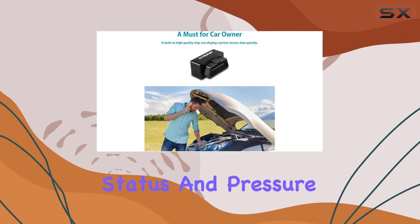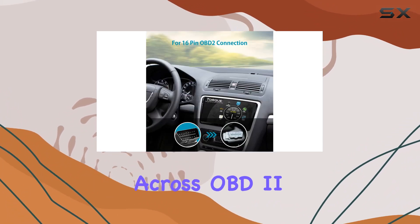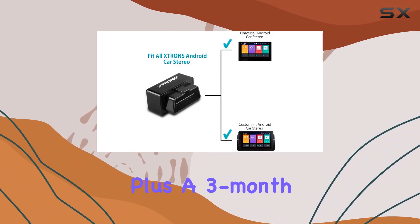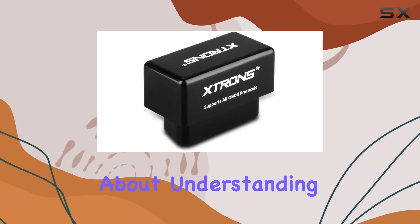From engine RPM and coolant temperature to fuel system status and pressure, it's all at your fingertips. With compatibility across OBD2-compliant vehicles, this tool's versatility is top-notch, plus it comes with a three-month warranty.